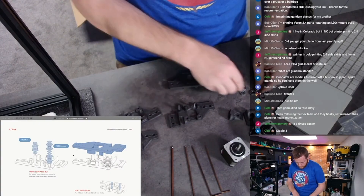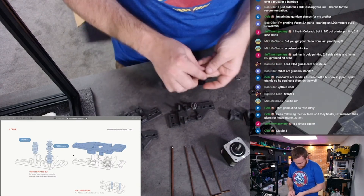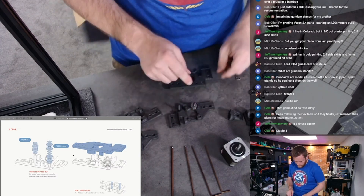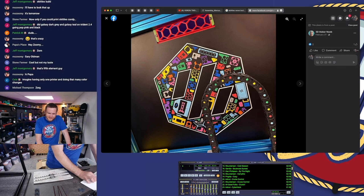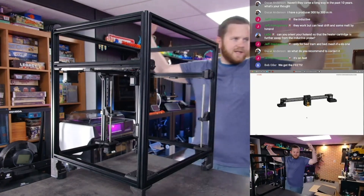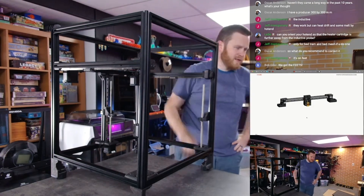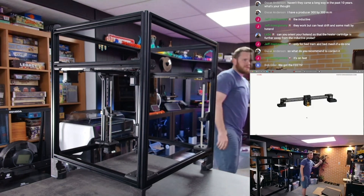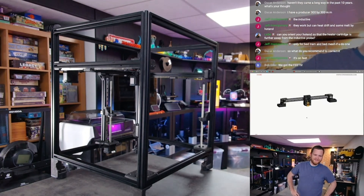So we got a washer, bearing, bearing, washer, and these bolts — look at that, it's all the pieces laying flat. We got the feet too, nice. Very exciting.